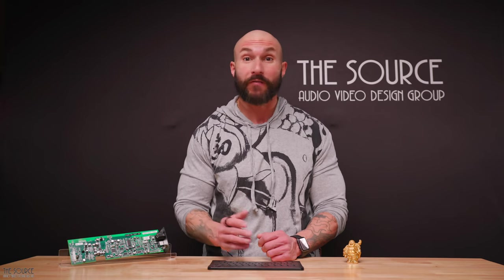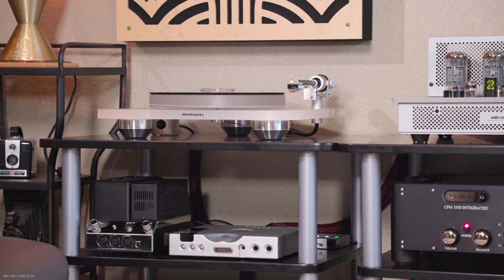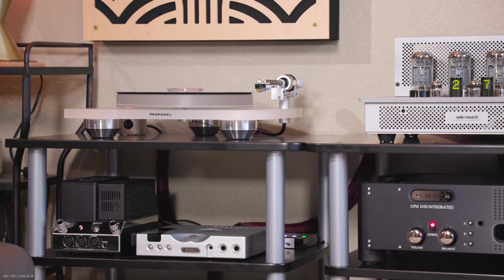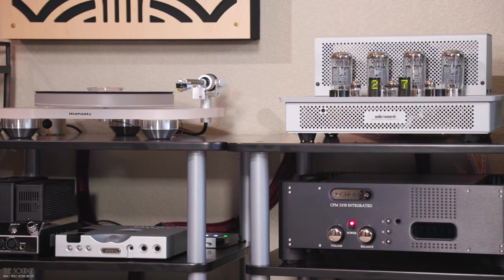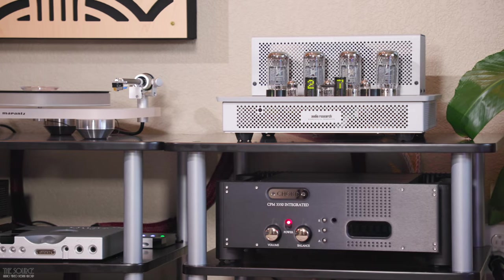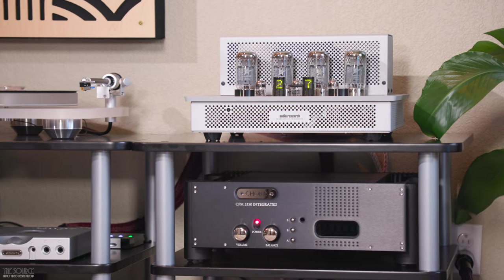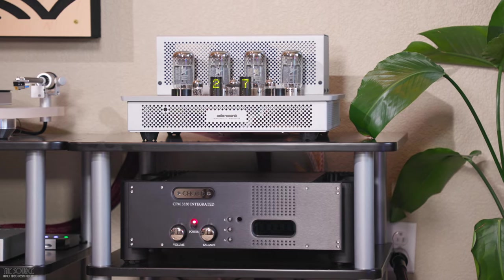The i50 is by far my favorite vinyl listening setup in-house with a fantastic phono input that has been custom designed at Audio Research and pairs so well with a Marantz TT-15-S1 turntable and Clear Audio Virtuoso cartridge. If you would like to learn more about the i50, I will link a couple of videos at the end of this video talking more about the i50 and an excellent interview we did with Brandon from Audio Research.